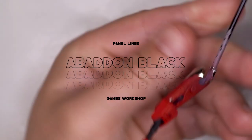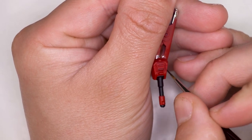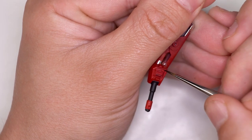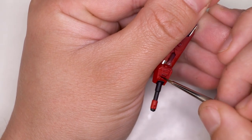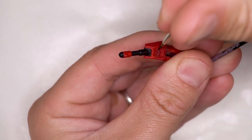Now I'm moving on to the panel lining — obviously there isn't too much panel lining work here, just around the top of the turret door. I'm using a size zero brush for these panel lines. Of course you can use a wash if you prefer.